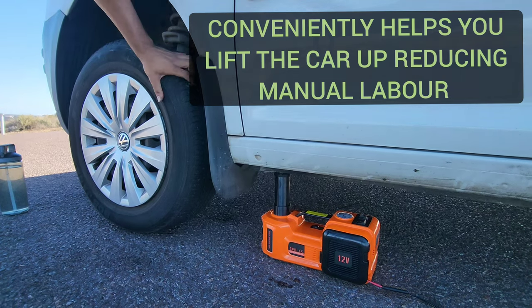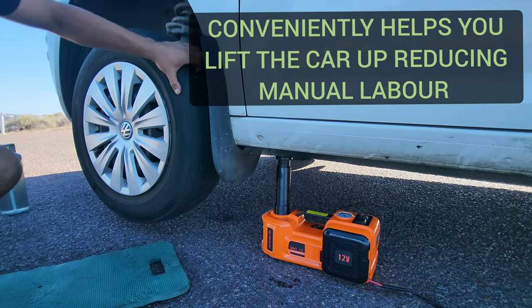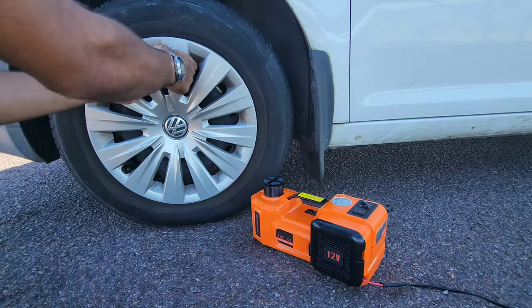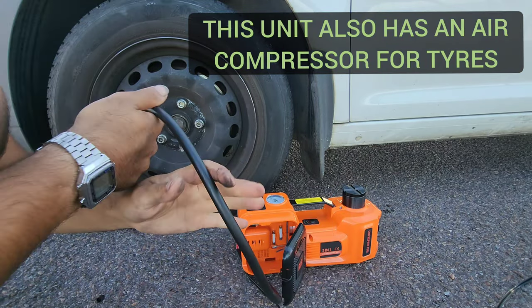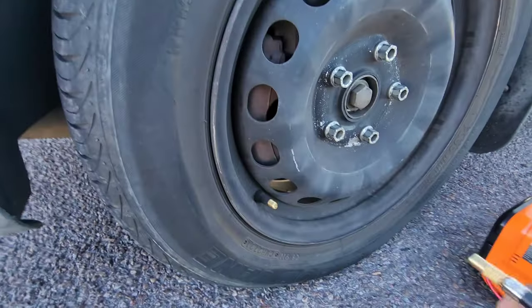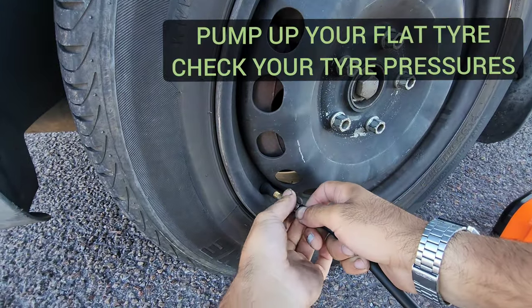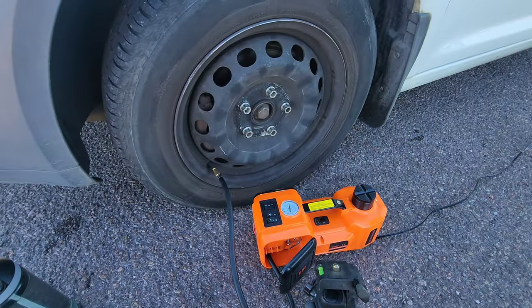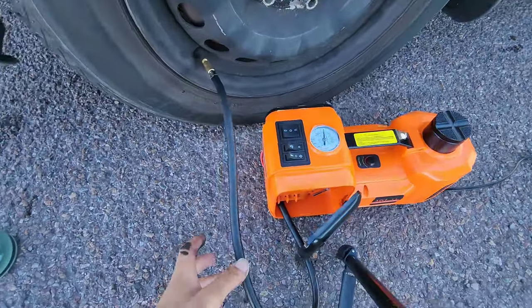This is going to be a massive game-changer for anyone working on their vehicles, whether you've got a flat tire and need to change it, or you need to pump up the air in your tires. It's got an air hose built into the unit - you just screw it onto the air valve and you can pump up your tires and check your air pressures.